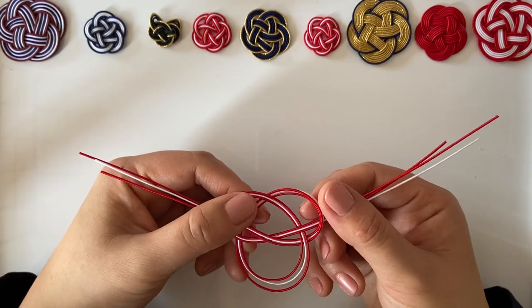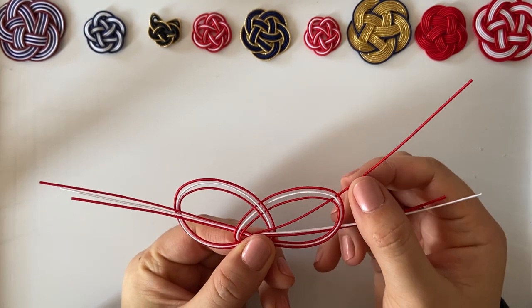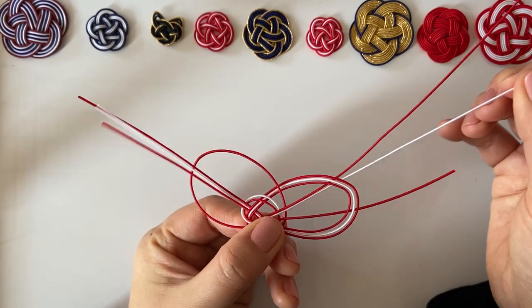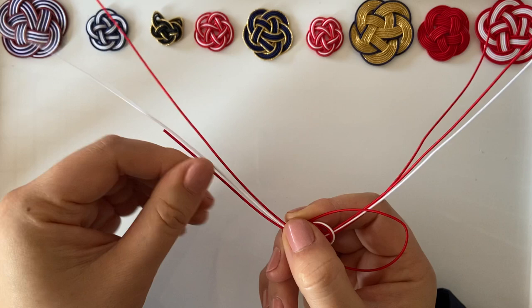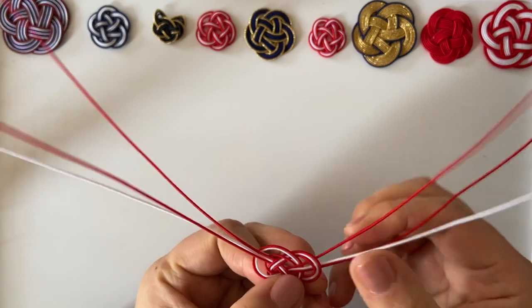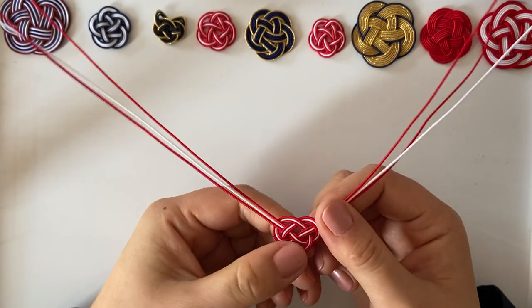We can now pull both parts — I call it the Mickey Mouse stage, where we want the ears to get bigger. We pull just the ears, holding over here and pulling the cords one by one — don't pull all of them at once because it will break the shape. So red, white, and red on this side, then red, white, and red on the other side. You should now have a nice shape, and if you want it tighter you can always adjust.